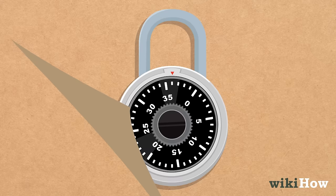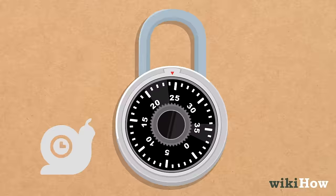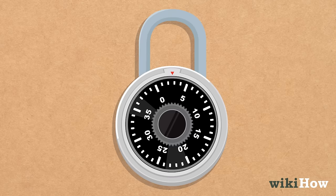If the locker doesn't open for you, repeat the process from the beginning and go a little slower this time, to make sure you input the correct combination of numbers. If the locker still won't open, the combination you have for the locker may be incorrect.